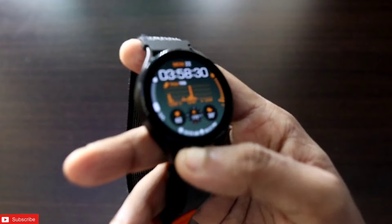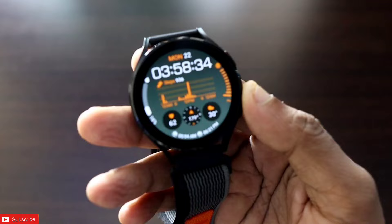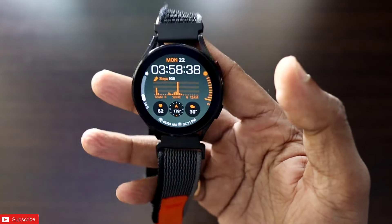Hey guys, back with another video for my Addicted Blogging channel. In this video I will be discussing how you can get the Samsung Galaxy Watch 7 watch faces on any WearOS watch, including the Samsung Galaxy Watch 4,